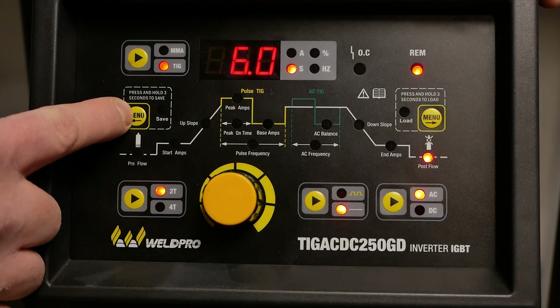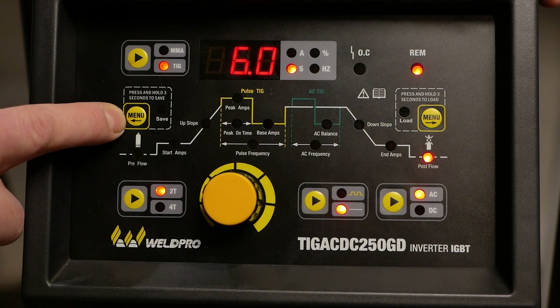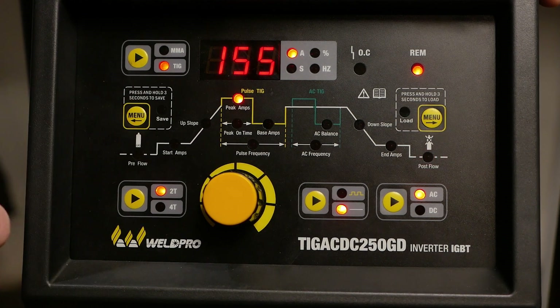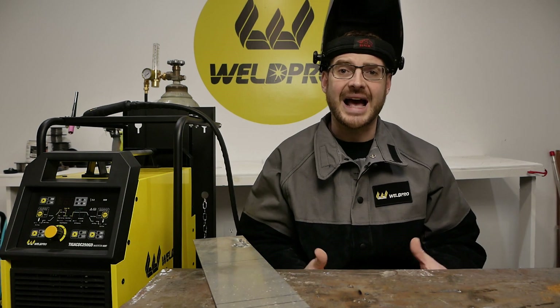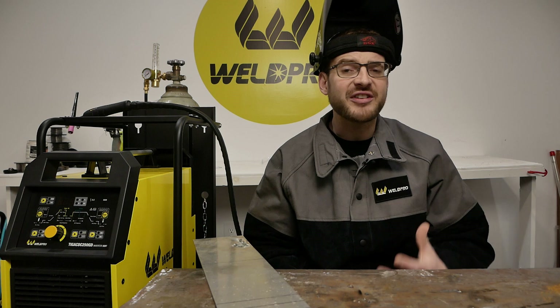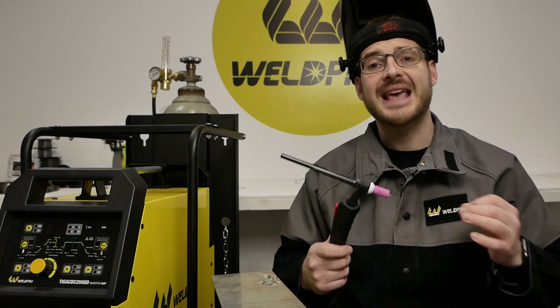Finally, if you'd like to save the setting, you can press and hold the left menu button for three seconds to save. Now that our menu is set up, it's important to note I'll be running 100% argon shielding gas, and I'll be running this at about 25 cubic feet per hour. Aluminum can be susceptible to contamination, so I'm going to run my number six gas cup to ensure adequate gas flow over the weld.